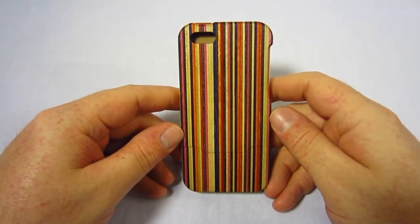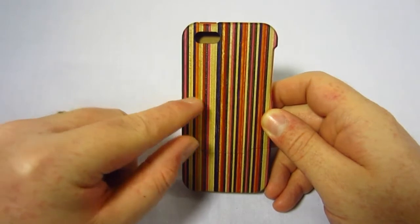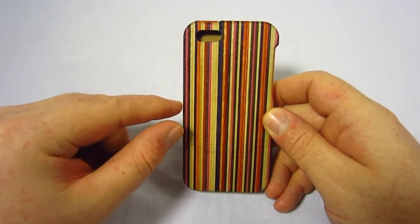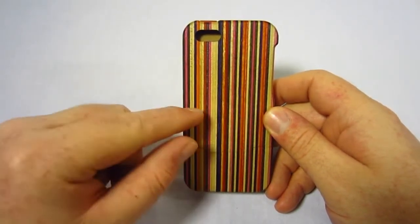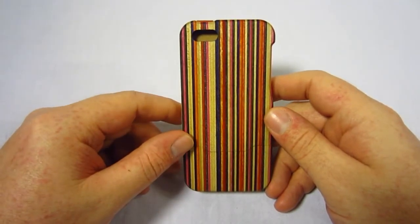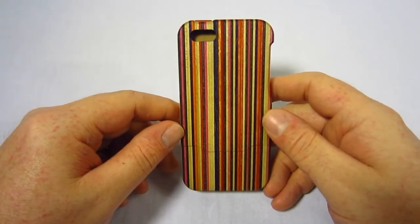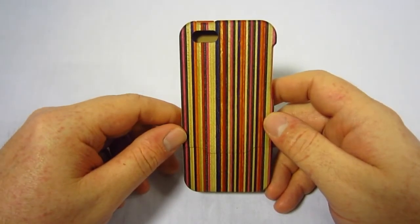Because of the way these cases are made, no two are alike, so you'll have a truly unique case. All the different pieces of wood you see are the post-recycled materials — they put all these pieces together to form one block, then cut out the case from there. Each case will have its own unique look because of the way the materials are put together.